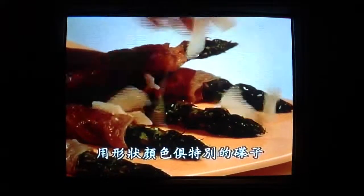Arrange the cooked spears on a plate that's both bold in shape and colour, and scatter on some parmesan shavings to complete this attractive combination of tastes, textures and colours.